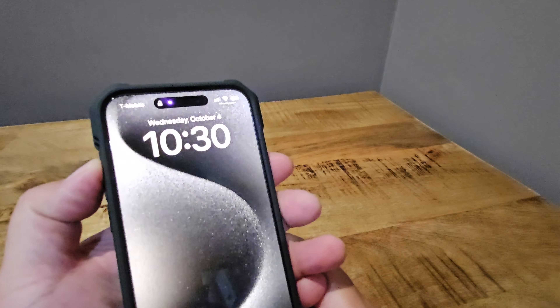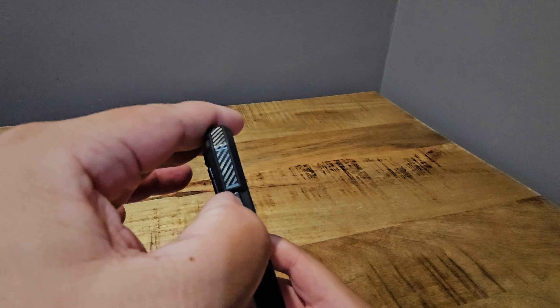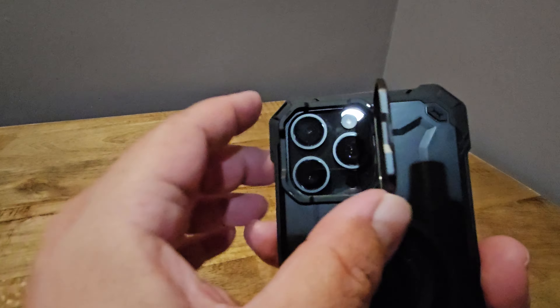Hello everyone, I'm back again with another case video. This is a sub case — the UBMag XT for iPhone 15 Pro Max with a camera cover. It's also compatible with MagSafe. It's a heavy duty rugged case with a built-in kickstand, and you can get it on Amazon for $24.99. It also has a little coupon there for 8% off.